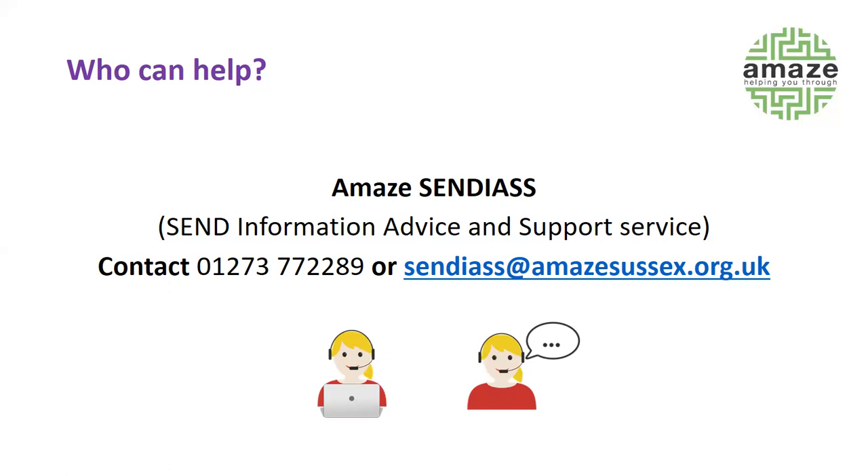That's the end of the PowerPoint and the workshop. I hope you found it useful. Thanks very much for coming — goodbye from me and Siobhan, and please get in touch with the helpline if ever you need to.